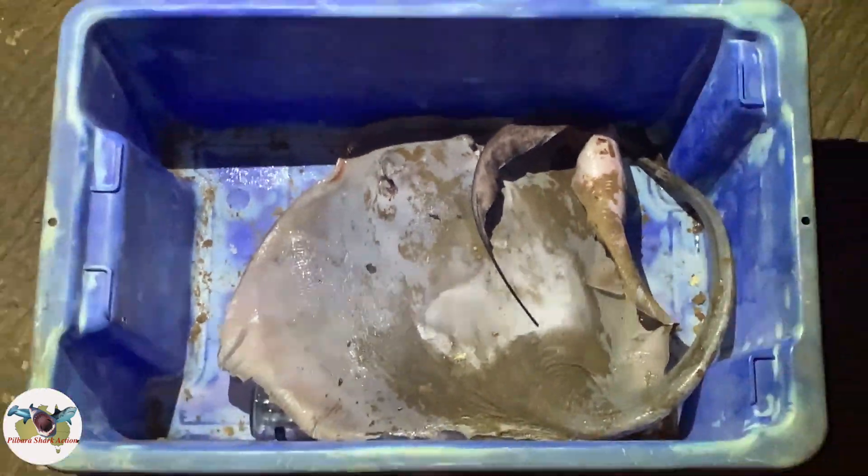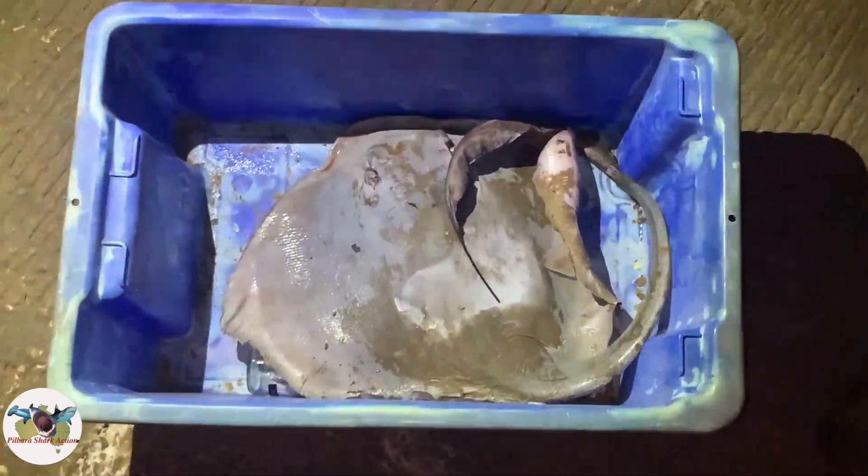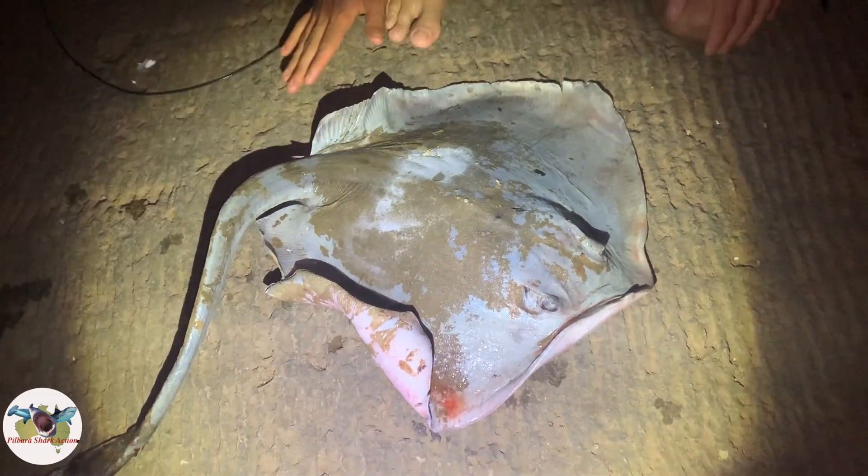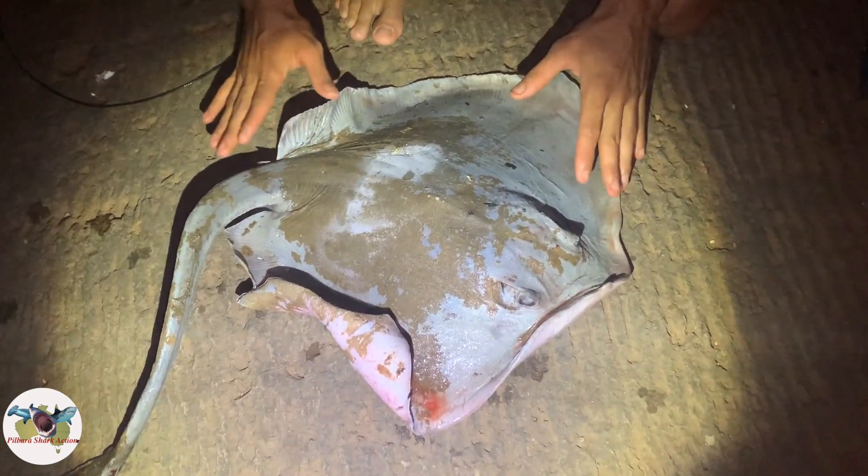Tonight we're running with the big dirty ray — no doubt we'll catch some sharks on this fairly quick. I assume we'll get big tiger sharks, hammerheads, bull sharks, the lot.